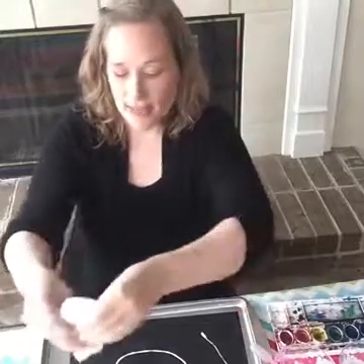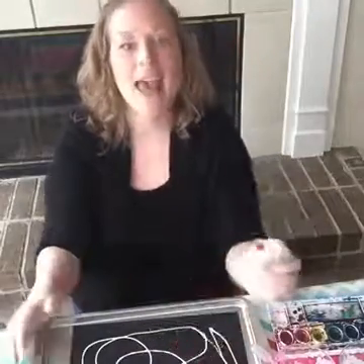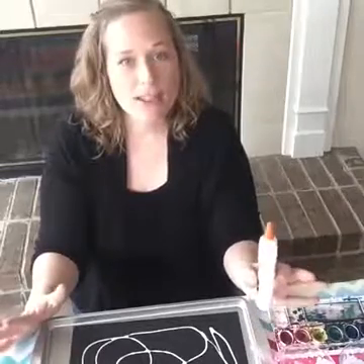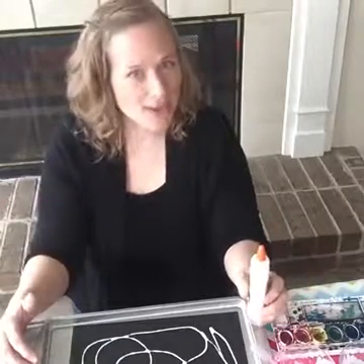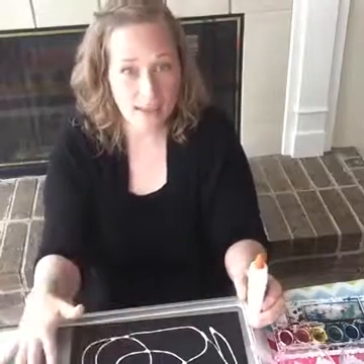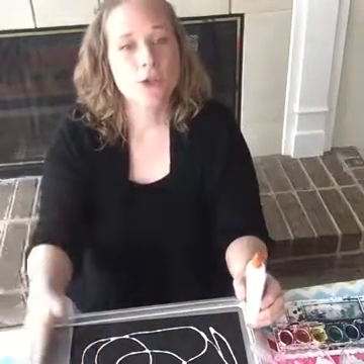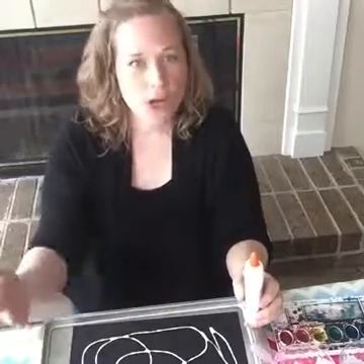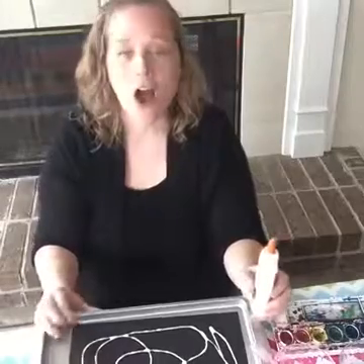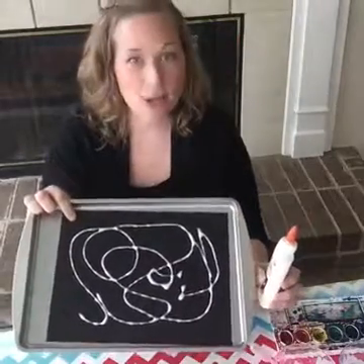So let your child go crazy — let them do glue all over the whole page. Now if you are working with an older child, you may want to add a little extra challenge. Maybe they have to incorporate their name into the pattern or a pattern into the design. You can modify this so that the older child has a few more challenges to include in their art activity. But for your youngest one, just let them go crazy with the glue.